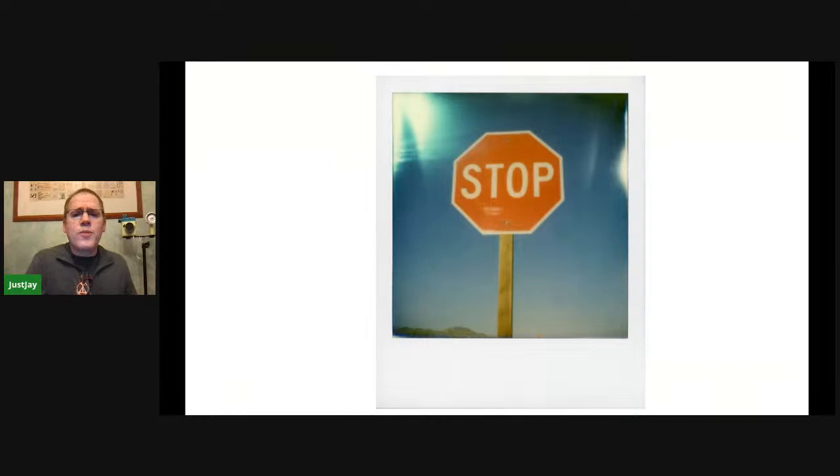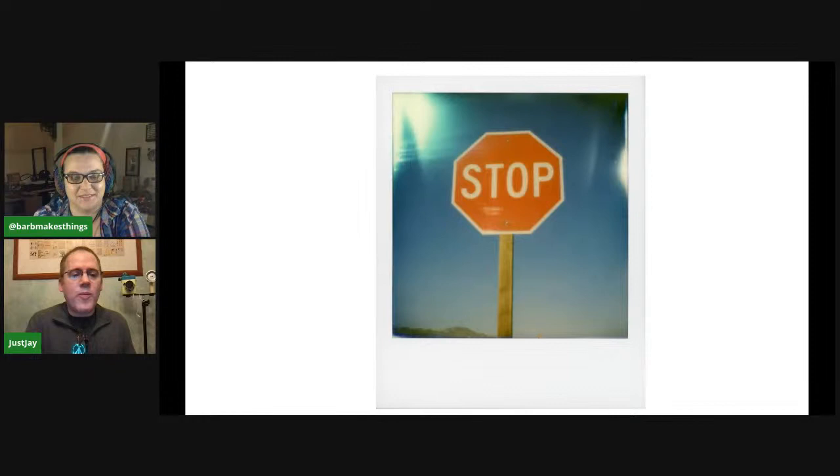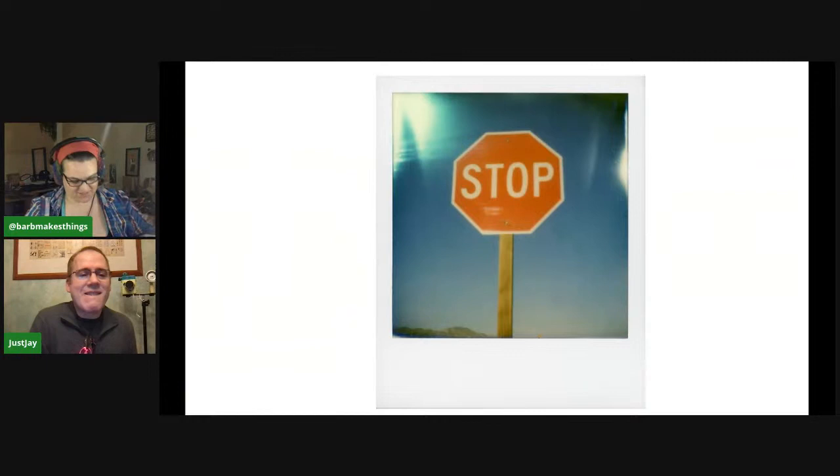And here we are at the end. Just when I mentioned the camera before and light leaks — these light leaks came from that camera. You don't necessarily want those intentionally, but that's what light leaks look like. With that, I have finished my talk.